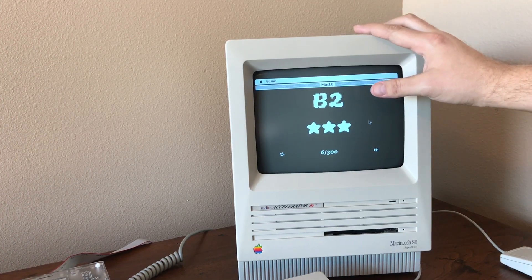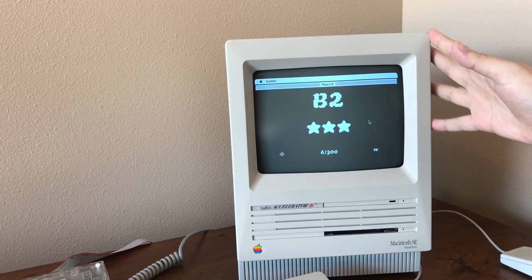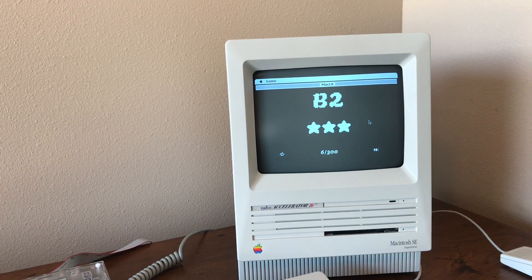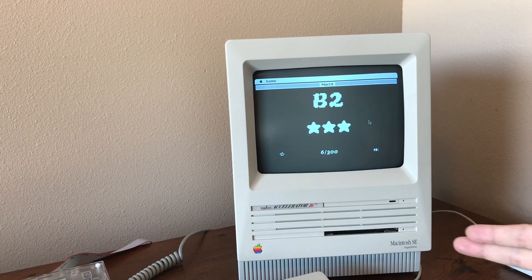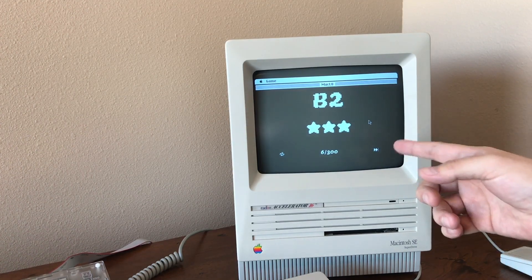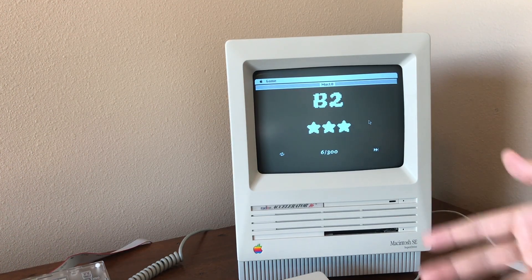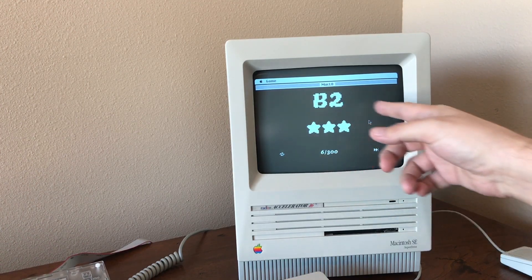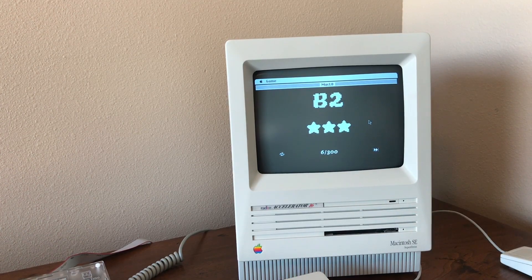But yeah, this is Mac Low. You should definitely check this out. It's a free game and I highly recommend it. Now if you're watching this in the future, this is version 1.0, so there's no way to save your game or anything. But apparently John is working on a new version that allows you to save and choose your levels. So if you're watching this in the future, make sure to look out for version 1.1.